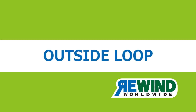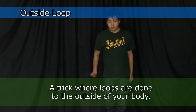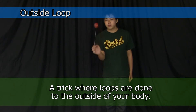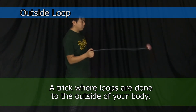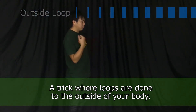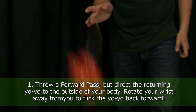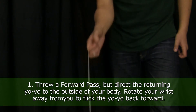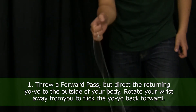Outside Loop. Using the skills you learn from Inside Loop, outside loops are instead done to the outer side of your body. Throw a forward pass, but this time direct the returning yoyo to the outside of your body. Rotate your wrist away from you to flick the yoyo back forward.